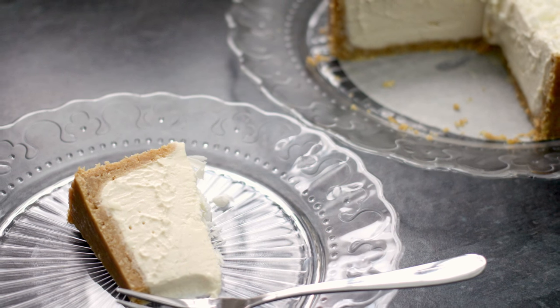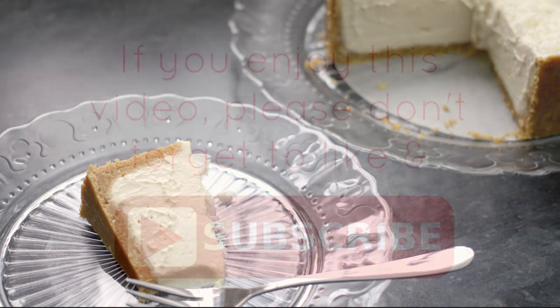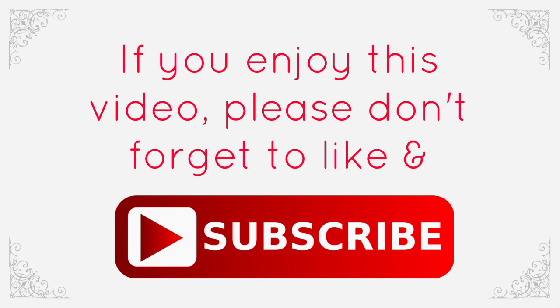Hi guys, welcome back to my channel. Today I'm going to show you how to make an absolutely beautiful no-bake Baileys cheesecake. It's pretty simple.